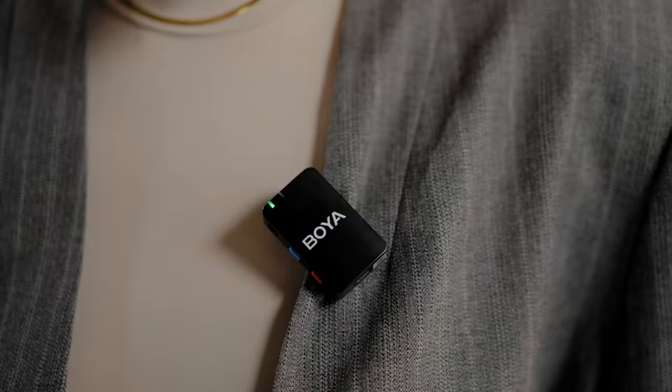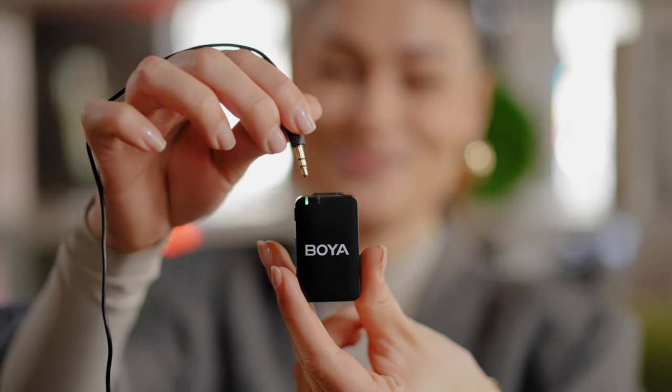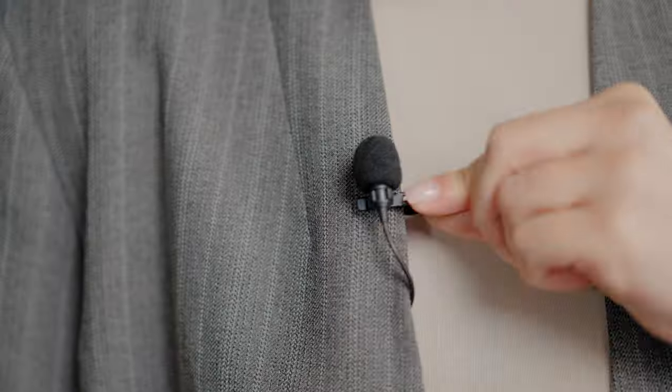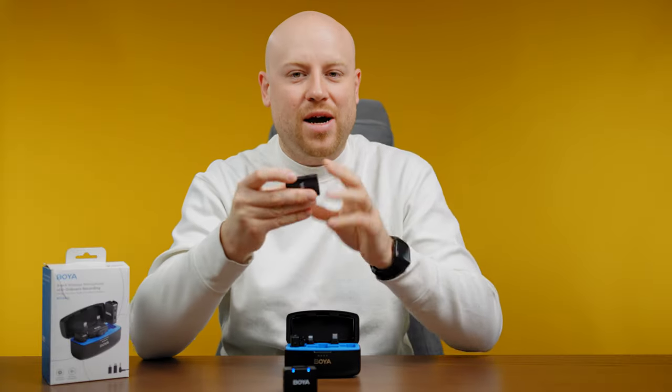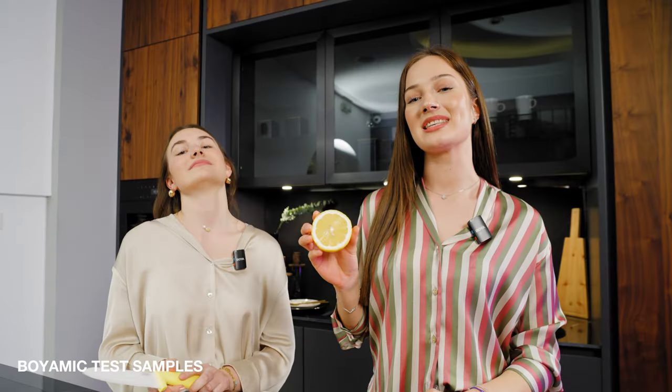The transmitters are slightly bigger in size and could protrude in your footage, but this is why they've included the lavaliers — so you can get a stealthier, more professional look by putting the transmitters on your belt or in your pocket without ever noticing that you have a microphone.